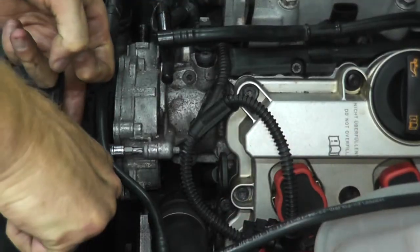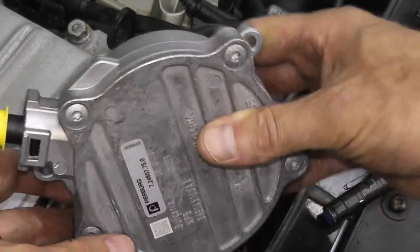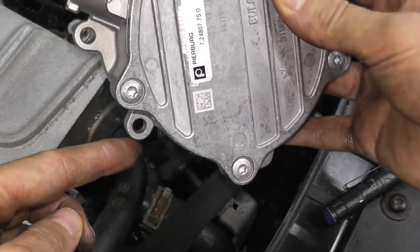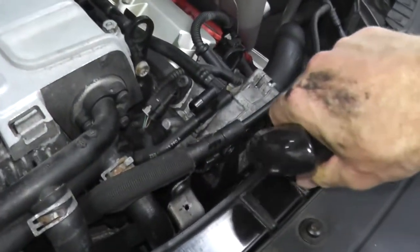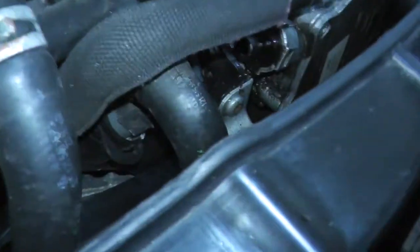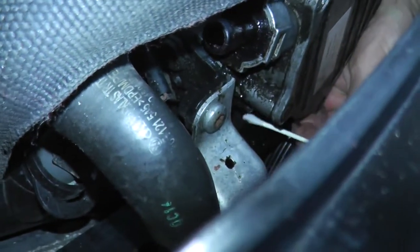This is a T30 fastener. Look how dirty everything is, so I'm spraying down the area with Super Clean to get all that gunk off. Then I have a q-tip, soaked with Super Clean — this is really good stuff, it works very very well — and I'm inserting the q-tip into the head of the fastener.